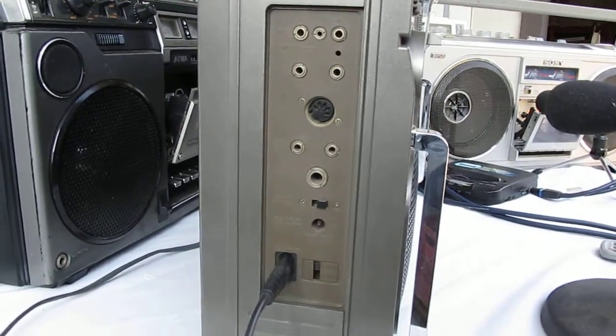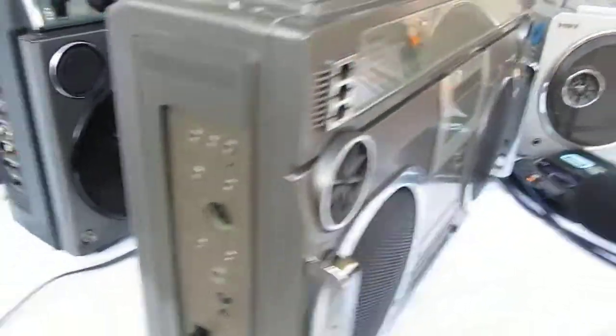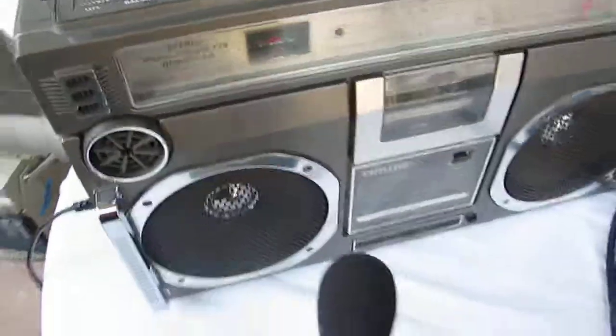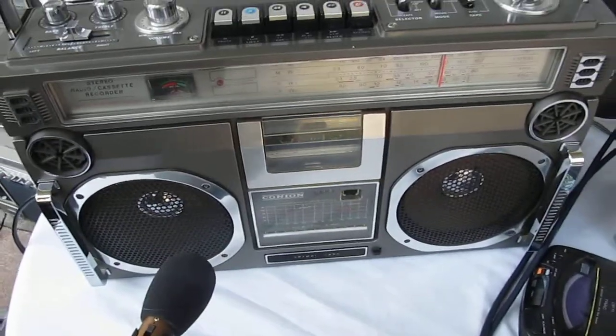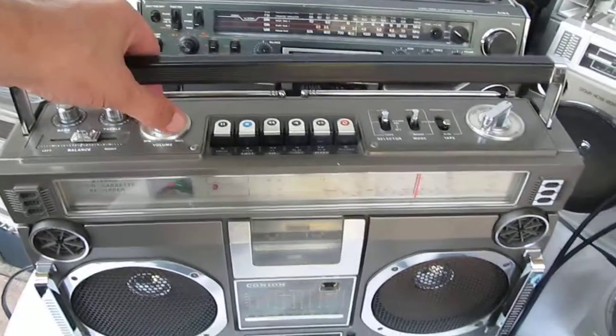I'm holding this by hand, just showing you this. That's the business end of this one here. And a la carte by hand, playing the radio ever so softly — I don't know if you can hear it. Let me crank it up some.